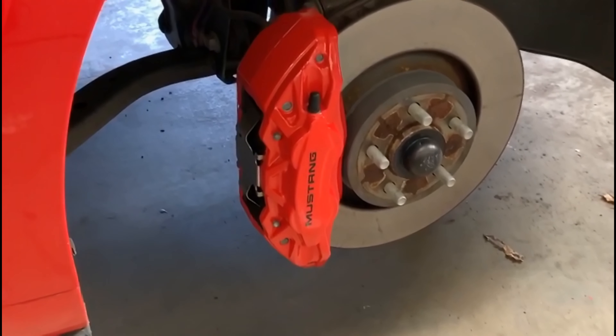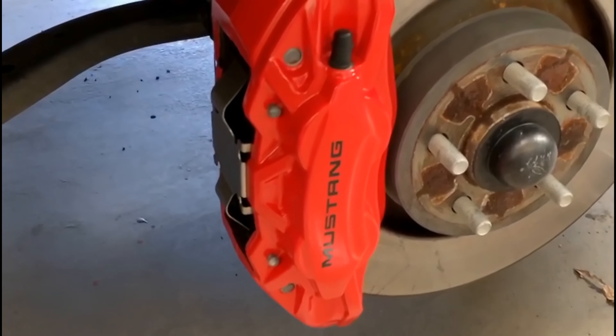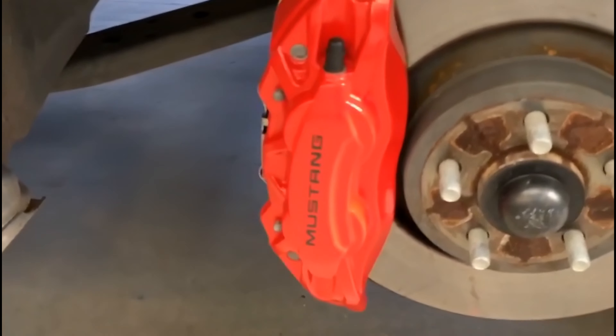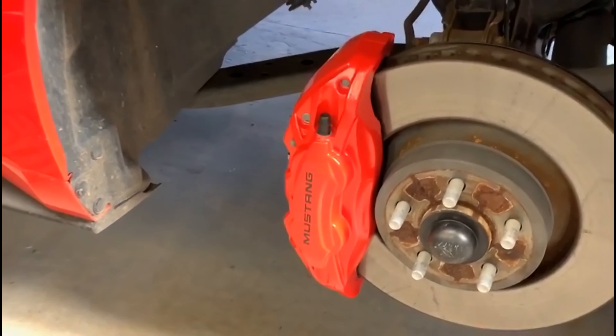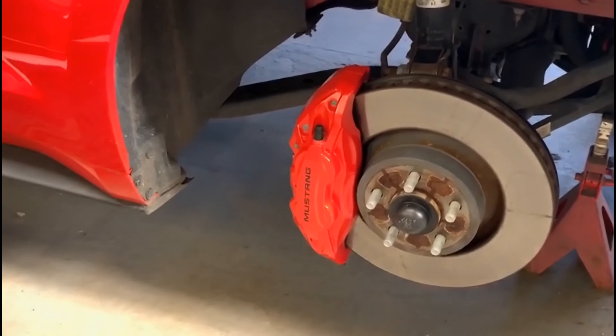We've now got the Mustang stickers on the brake calipers, so we'll give you a little look at them — looking rather smart. Now time to get the wheels back on and then on the ground, ready for the customer. Lovely jubbly.